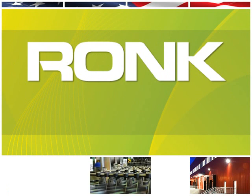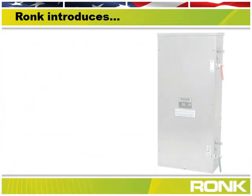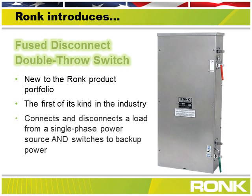Rock Electrical is pleased to announce an addition to our product portfolio: the new fused disconnect double throw switch. This new product is the first of its kind in the industry because it's specially designed and priced to connect and disconnect a single phase utility power source and provide a double throw switch for backup power to your load.